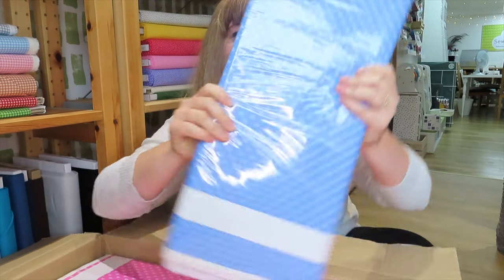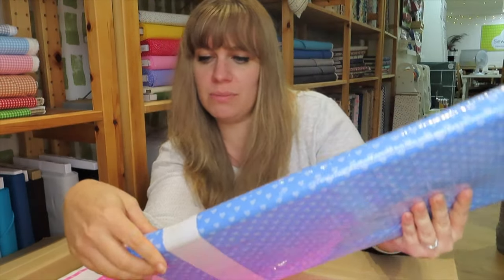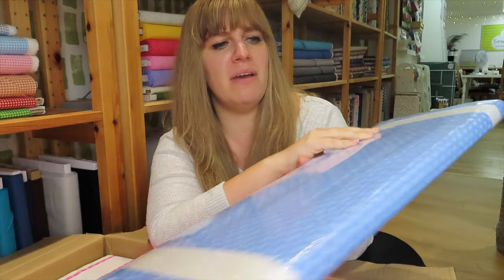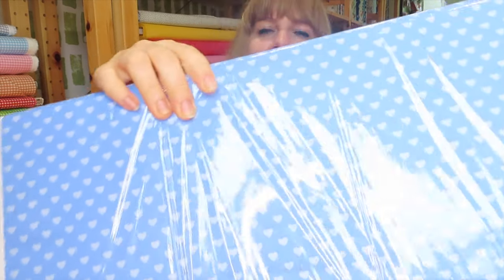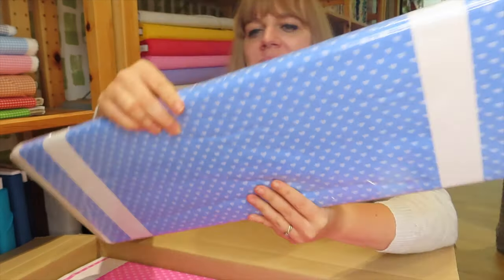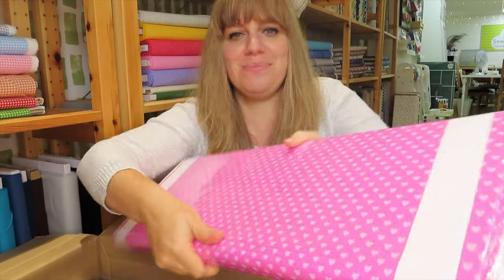This is so cute. It's Hearts by Andover and it looks like I ordered it in lots of colours. There's only five metres of each bolt, so as always, if there's anything you want make sure you grab it quickly — everything seems to go pretty fast with these videos. The first one is blue with little tiny hearts — the hearts are probably about a quarter of an inch, half a centimetre big. And then in the pink as well.